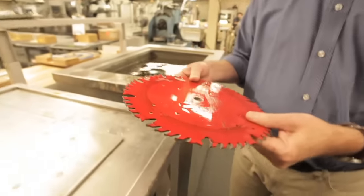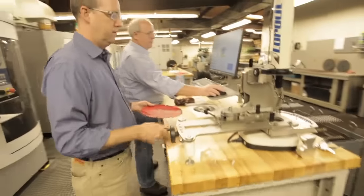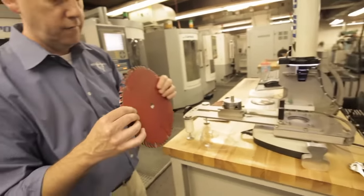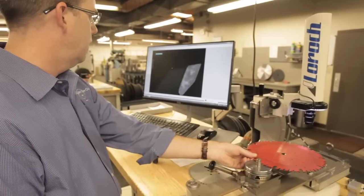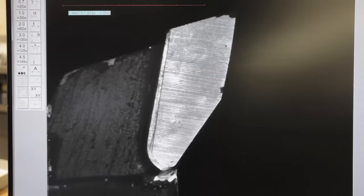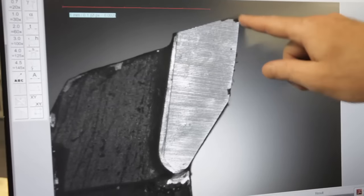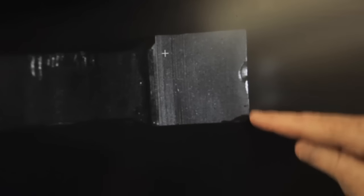Now we have it cleaned off. Let's go wipe it off and then we'll take it over to the video inspection station. That's so light. Now you can see a lot of that chipping on the teeth. If I bring this down to a different position, you can see there's actually chipping and craters in that tooth.